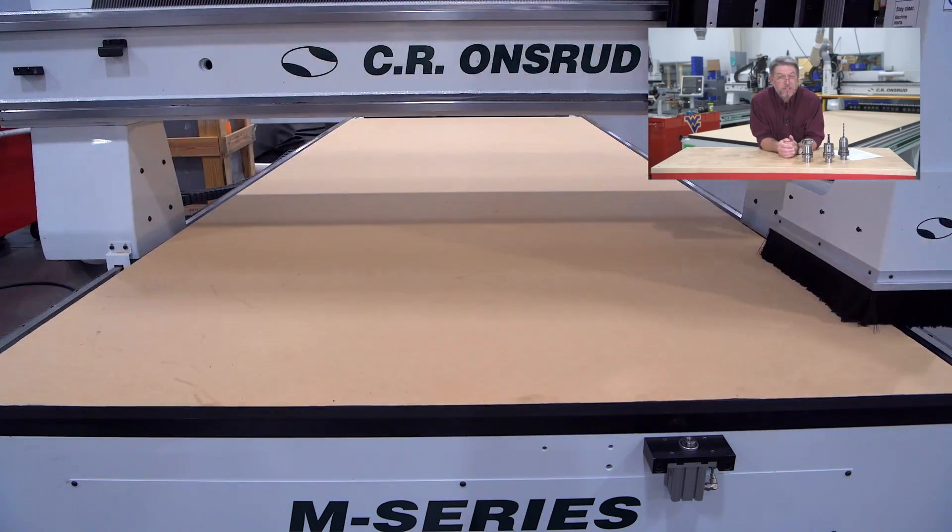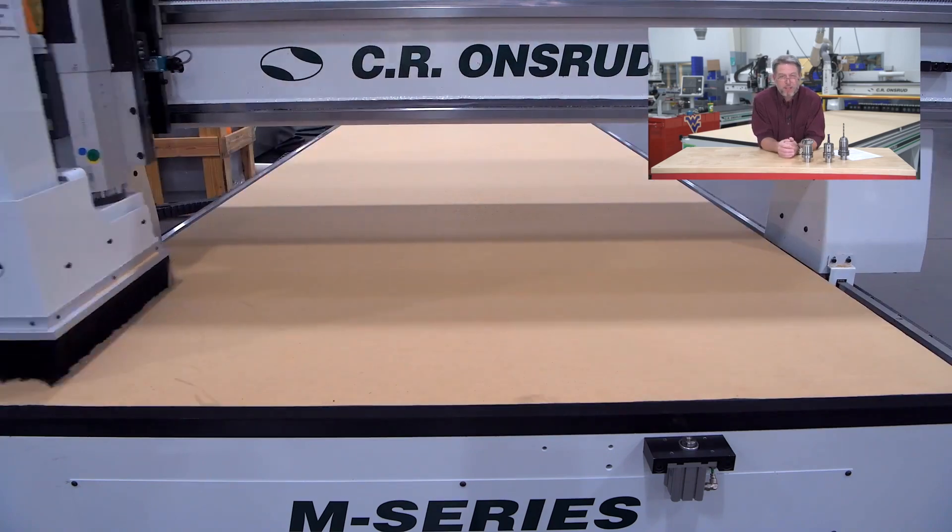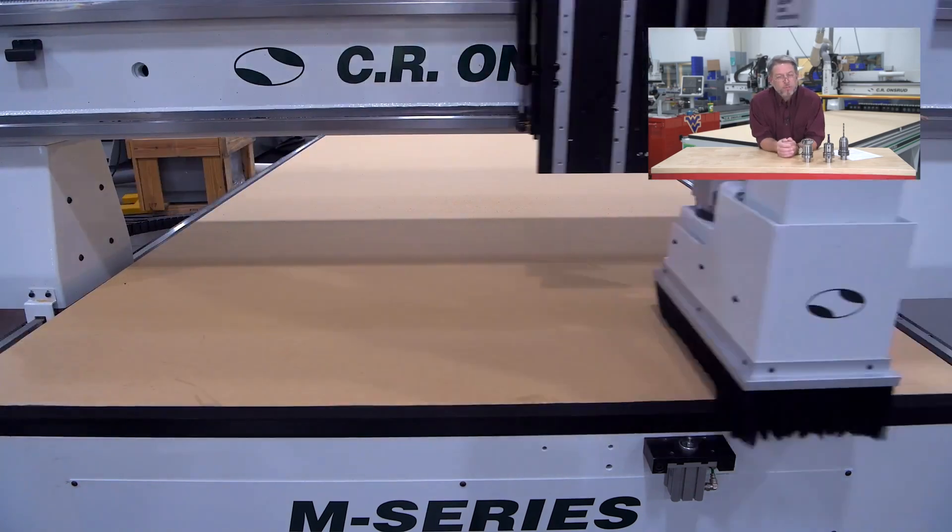Once the bottom is surfaced, then you'll want to flip it over. You may need a friend to help you. Once it's flipped over, you'll surface the top.